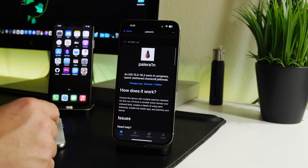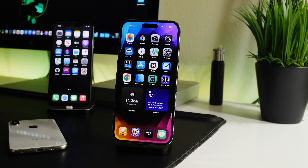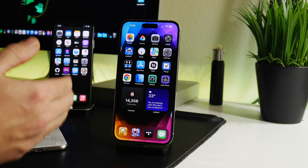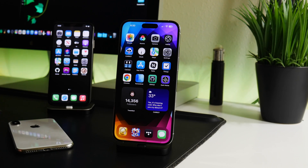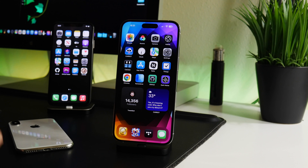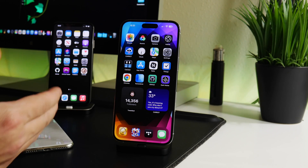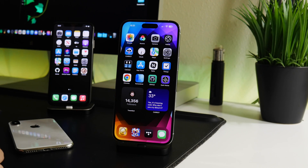That's pretty much it — I want to keep it short and simple, just updating you on Pale Rain as our first iOS 16 jailbreak. I'm also super curious: do you guys still care about jailbreaking? Do you want me to continue doing jailbreak update videos, or do you care more about stock iOS customization, cool apps, tips and tricks? Would you rather see that, jailbreak content, or both? Let me know in the comments.